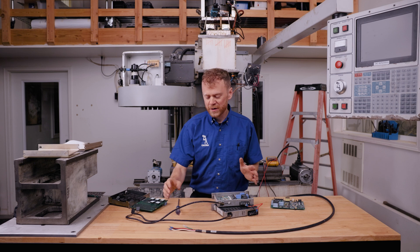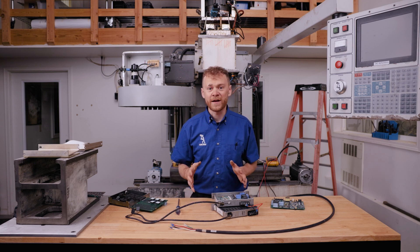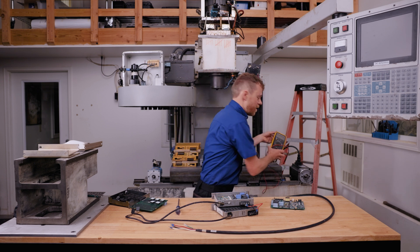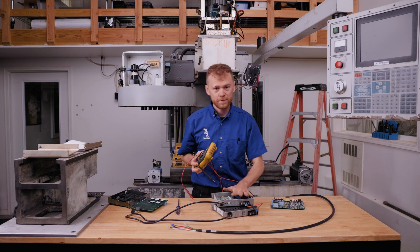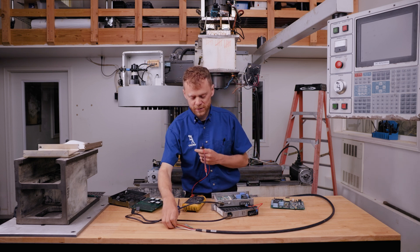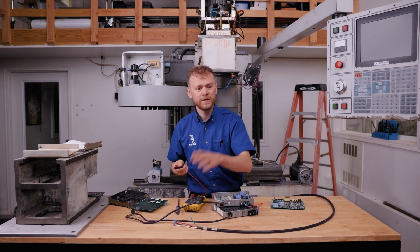Now in this video I'm just going to talk about a quick ohm check of the cable. If you want to do a better check, the real check is with a mega ohm meter. A mega ohm meter puts out high voltage, like this amplifier does, and it checks the resistance of the windings against the ground — the machine, the chassis.